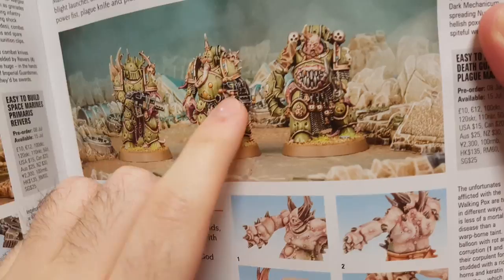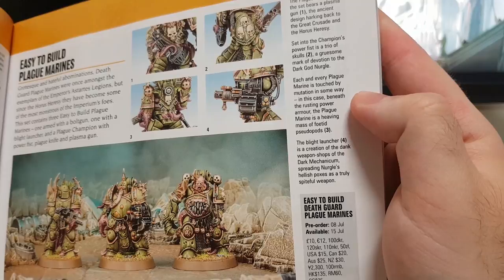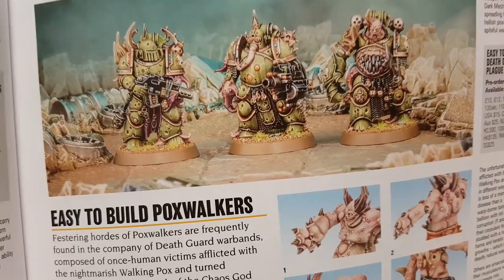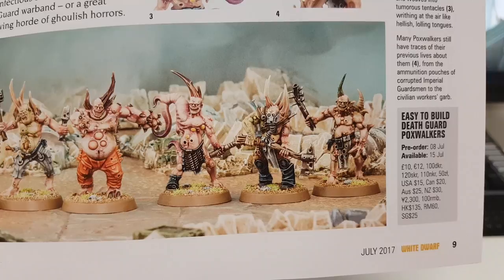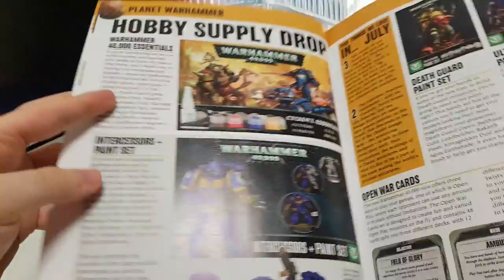Some Easy to Build Plague Marines, and you actually get a Plague Marine with a heavy weapon, it looks like. Each and every Plague Marine is touched by mutation. The Blight Launcher is a creation of the dark weapon shops of the Dark Mechanicum, spreading Nurgle's hellish poxes as a truly spiteful weapon. So you get a special weapon there. That's cool. And then you get some Pox Walkers, which I love.